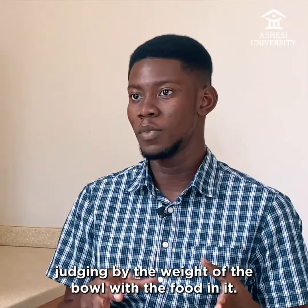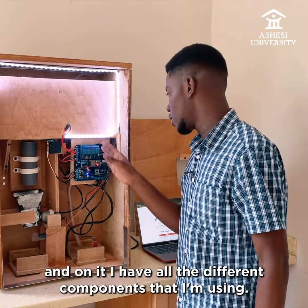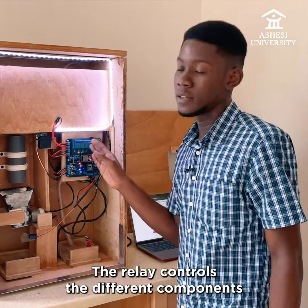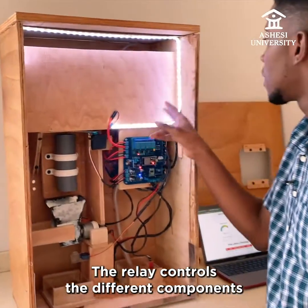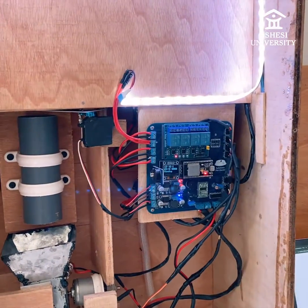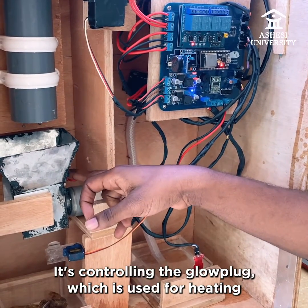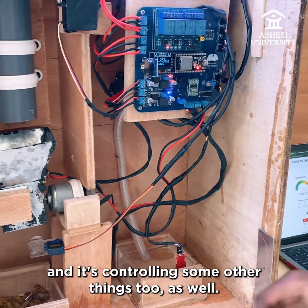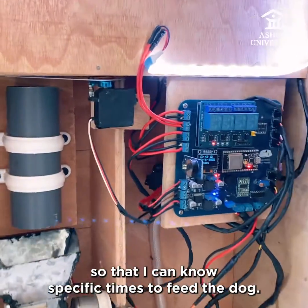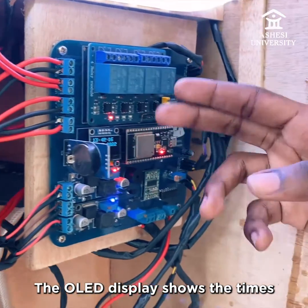Judging by the weight of the bowl with the food in it. This is the printed circuit board, and on it I have all the different components that I'm using. Here's the relay — the relay controls the different components that are 12 volts. This LED strip is also controlling the 775 motor fan. It's controlling the glow plug, which is used for heating, and it's controlling some other things too.